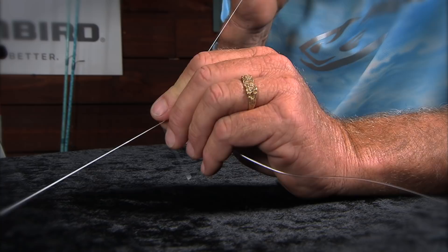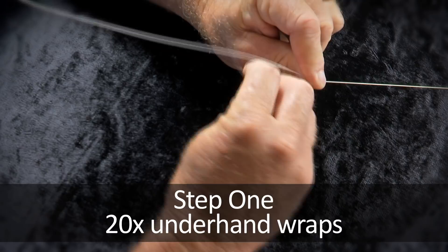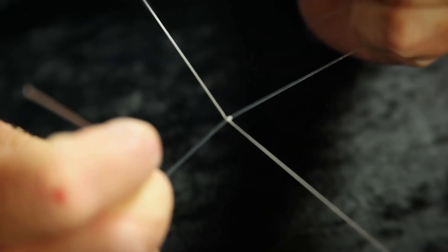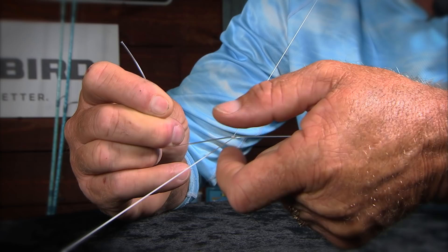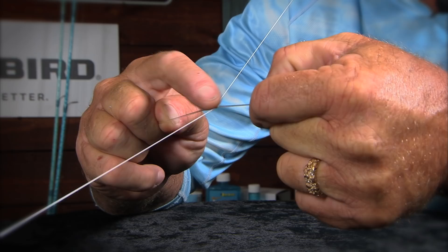First, start off — your first wrap goes behind your hand. Your second wrap in front of your hand. Now, you want to make sure that your line is looking like that every single wrap. I'll take and hold that and come back under here. Hold it and look under here. Now, if you see what it's doing there, it's slowly starting to wrap up the leader.